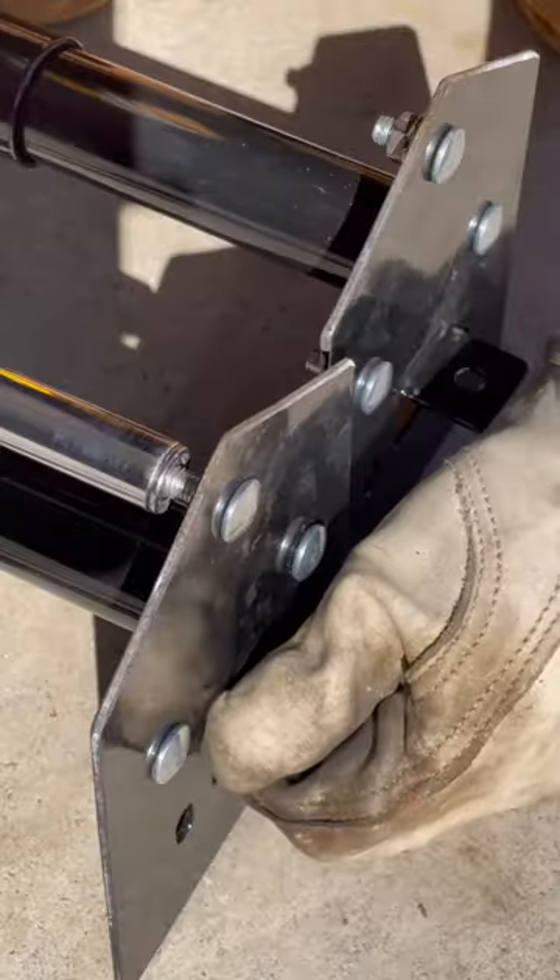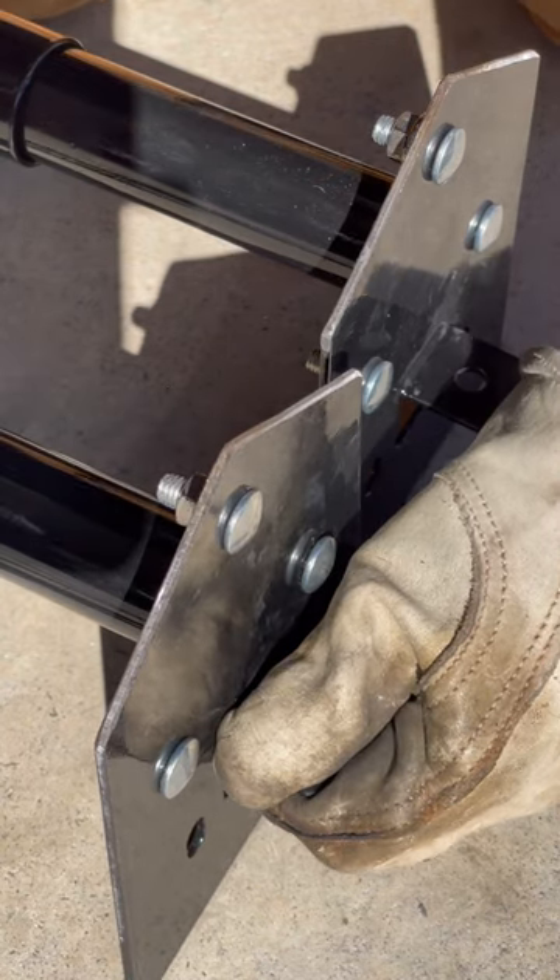This technique is super handy when working with carriage bolts on thin sheet metal. We'll see you on the next one.